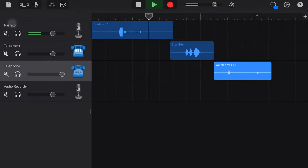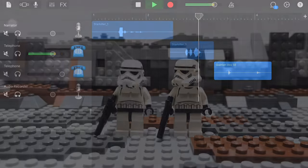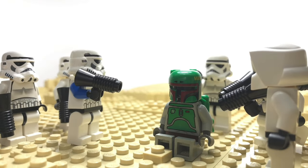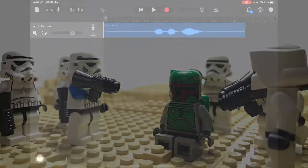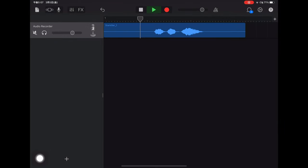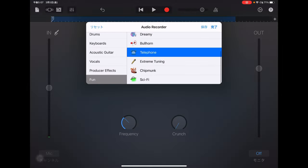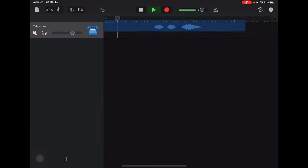The voices are mostly recorded and edited on GarageBand. For example, to make a stormtrooper voice is so easy on this app. First, record your voice — "Over there!" — then select the telephone effect. That's it! Now your voice sounds like a stormtrooper's.